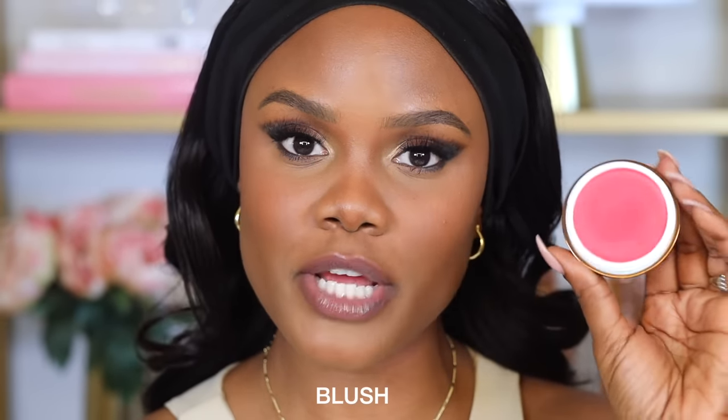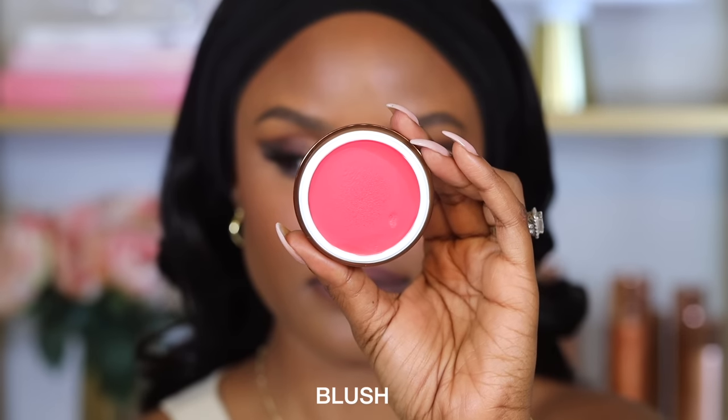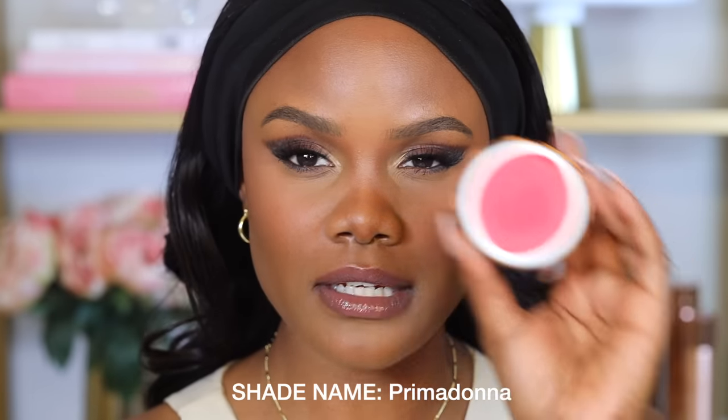I went ahead and did my eyes, and now I'm going to apply a little bit of blush. I'm using the Danessa Myricks Yummy Skin Blush in the shade Prima Donna. I like adding a little more blush — it's optional, I just like a bit more color — so I'm placing it right on my cheekbones and blending it out. I clearly forgot how pigmented this blush is, so if you're going to use it I'd highly recommend starting with a very small amount.